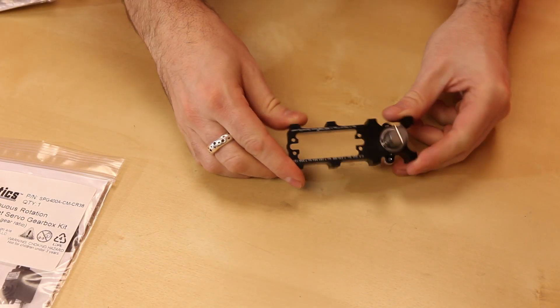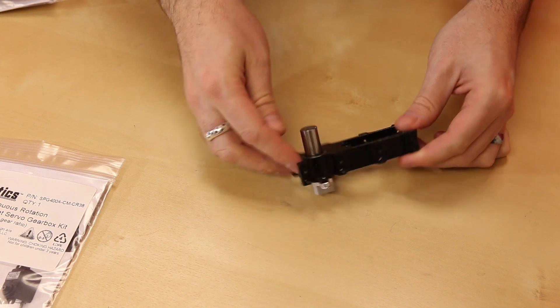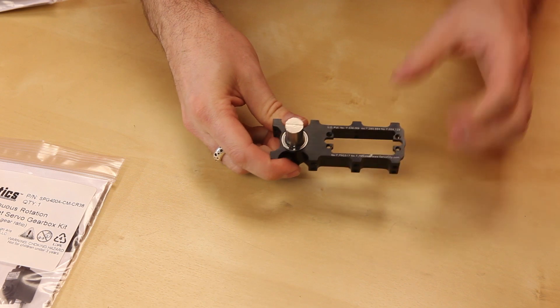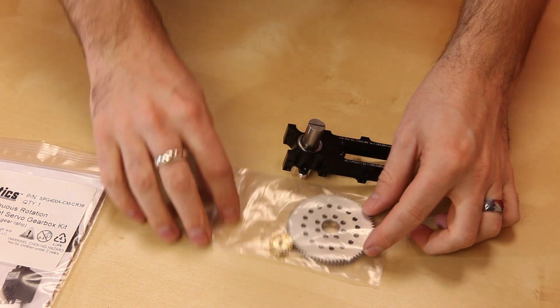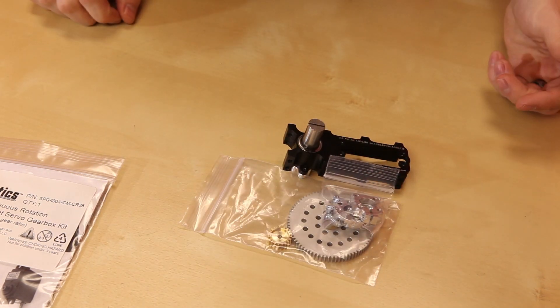I'm going to start by showing you how to put together the standard rotation. Generally speaking, the standard rotation and the 360 degree are nearly identical. It comes with this section pre-assembled. You can see we've got a nice output shaft here, the potentiometer on the bottom, and a nice aluminum frame that holds everything together. In addition, we also have a couple of gears and hub clamps down here.